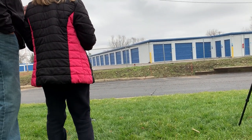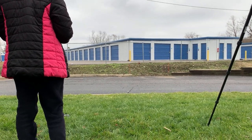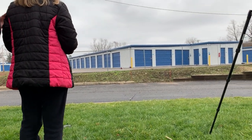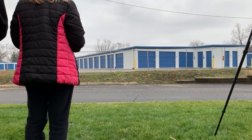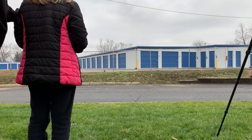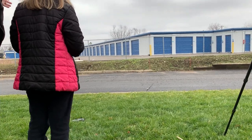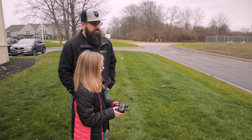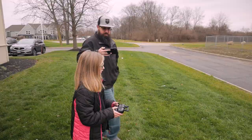The best time to learn how to fly something you've never flown before is on a calm, zero-wind day. Because now Avery's actually doing it all by herself — I'm not even really paying attention to her — whereas when the wind was blowing earlier, it was frustrating honestly for both of us. The wind's actually blowing down this road a little bit, and you can see how it pulls the nose around the other way.